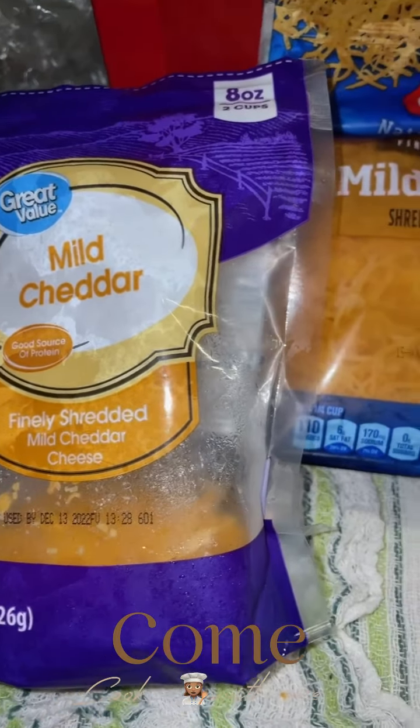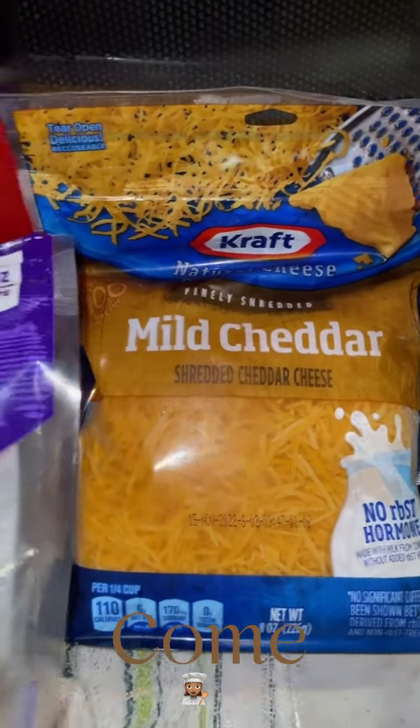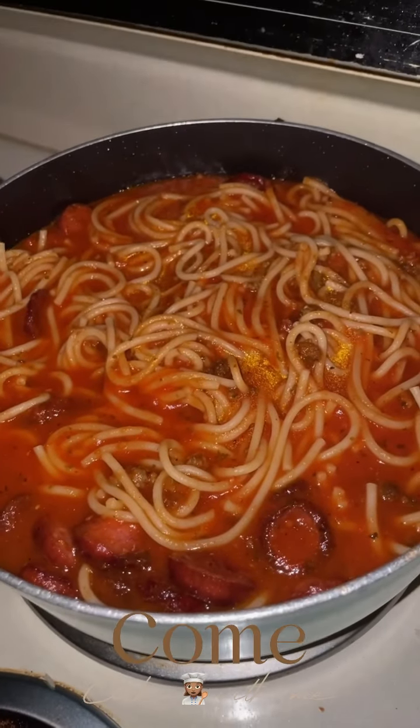I have two different types of cheeses and what I'm going to do is put them all in here. You see how good that looks?